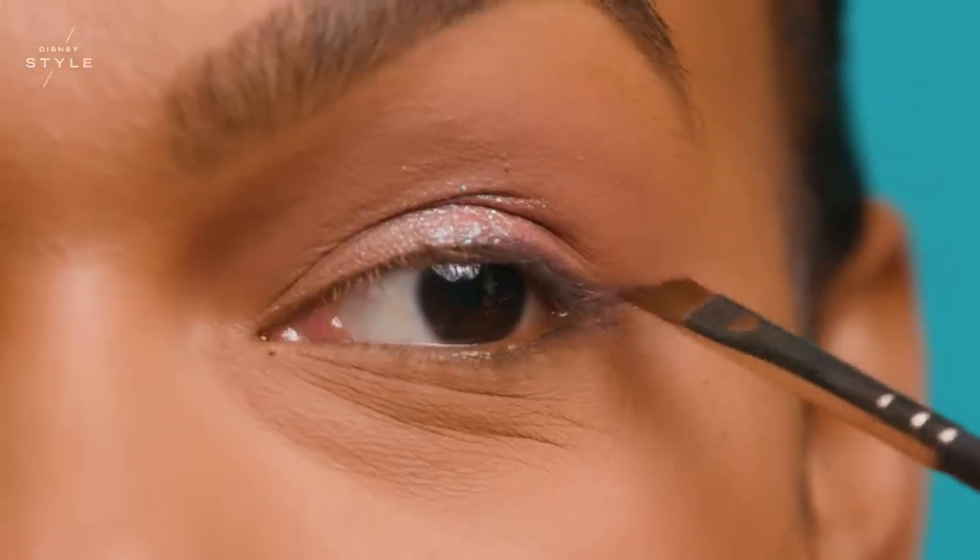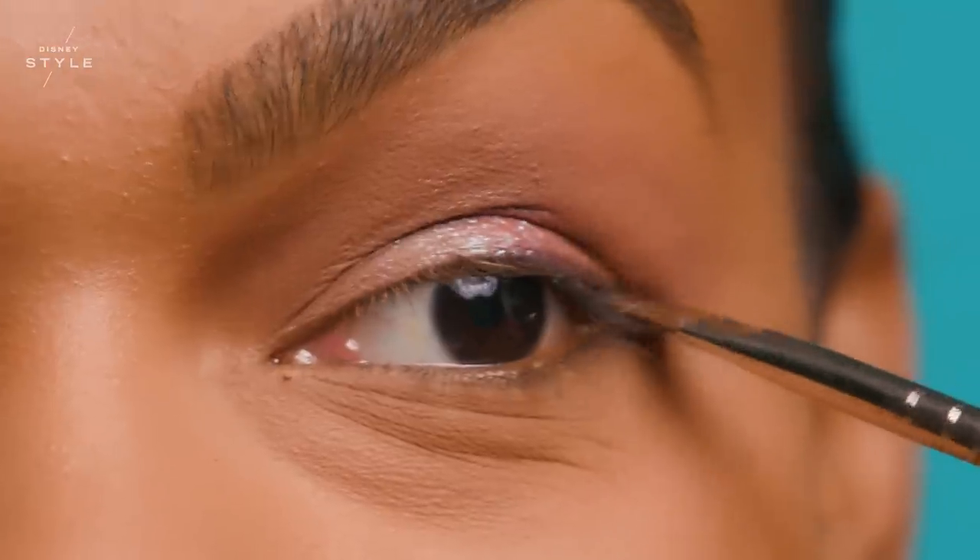With a 263 brush and the shade Shadowy Lady, I am lining the outer corner of my eye. This is going to create a little intensity and definition to the look without overdoing it.